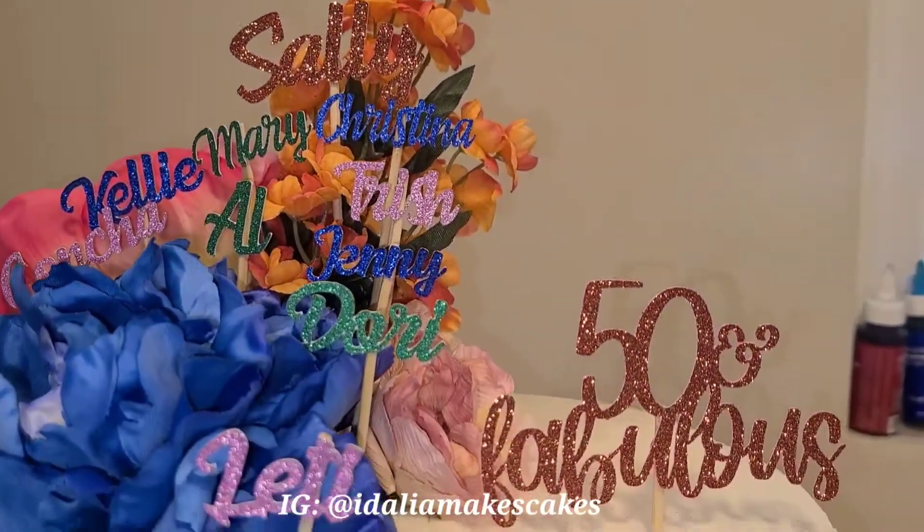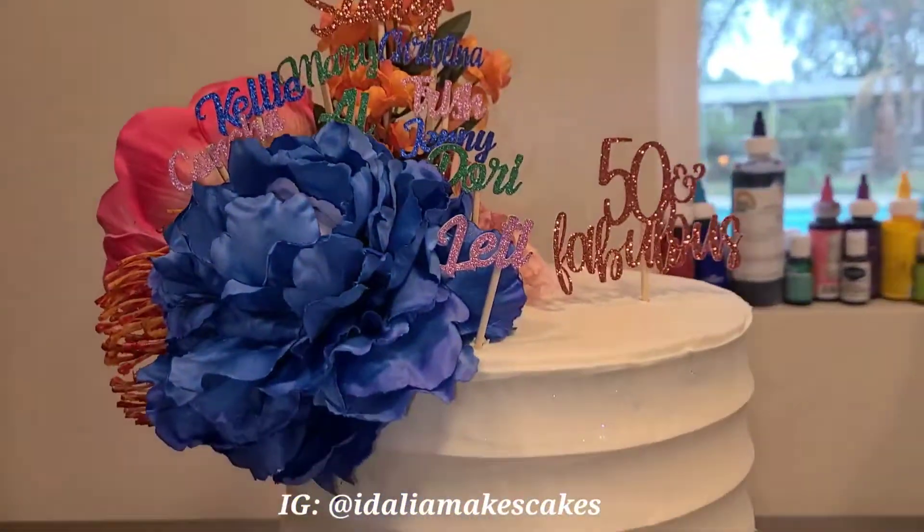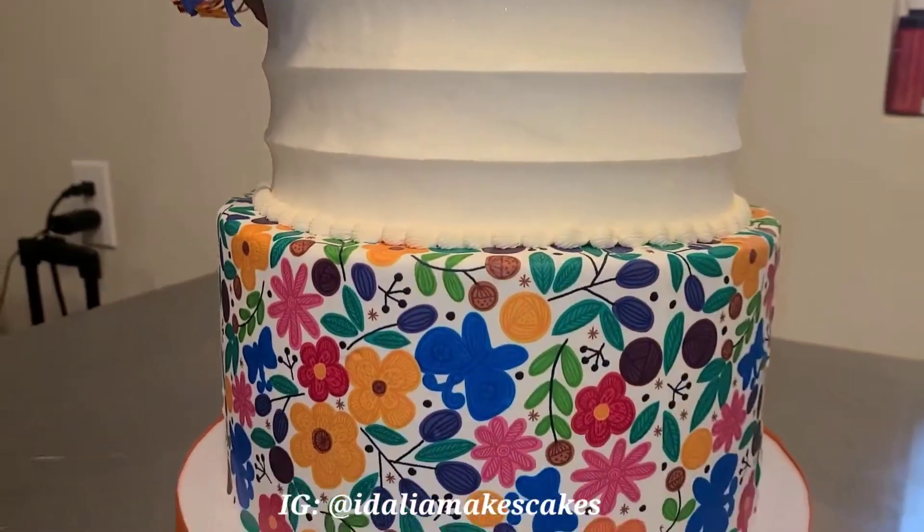Hi everyone, welcome back to my channel. In today's video I wanted to show you how I made this beautiful edible image pattern cake.